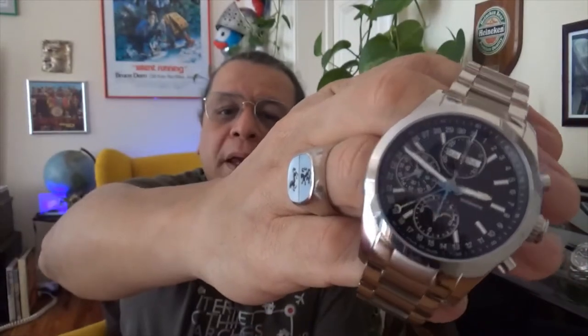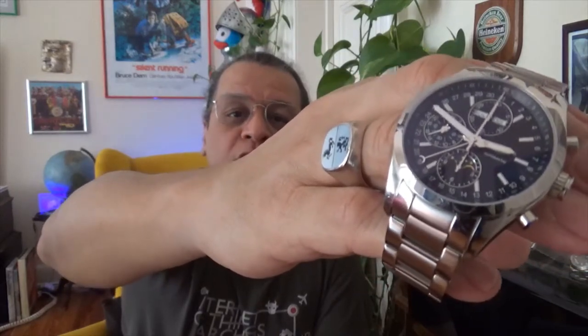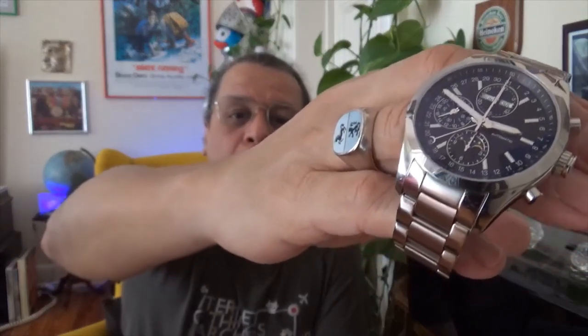It's a nice complication. It looks classy and it's a sports watch, which means I get lume, I get good water resistance, I get rugged performance, and I get pretty good looks. So let's zoom in and take a quick look at the watch close up.